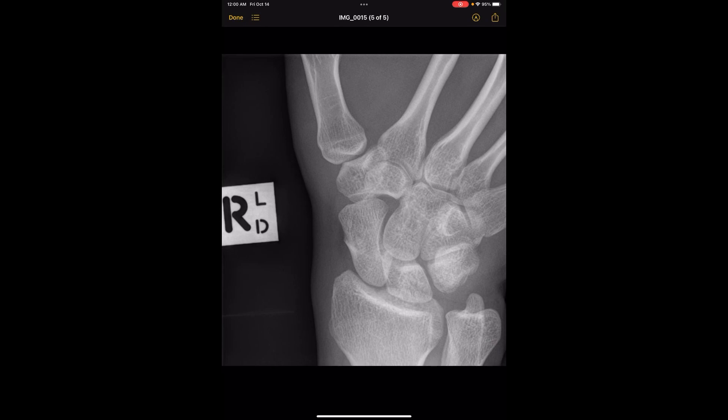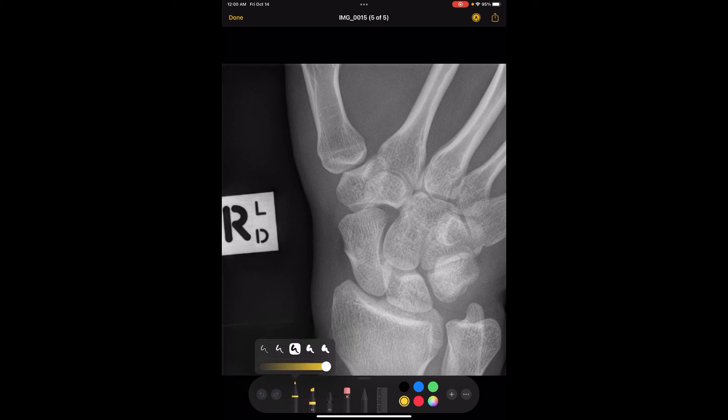The fourth view is the scaphoid view. The scaphoid is a very important bone — it's the most frequently fractured carpal bone. It's also really bad if it does get fractured, because you run the risk of getting necrosis and dying of the bone. So it's very important, and a lot of the times providers will order this extra view to get the scaphoid not superimposed on anything.